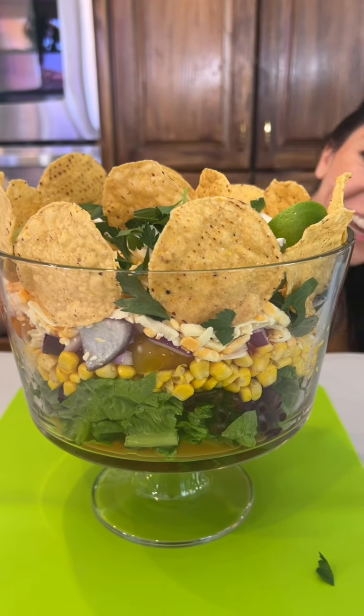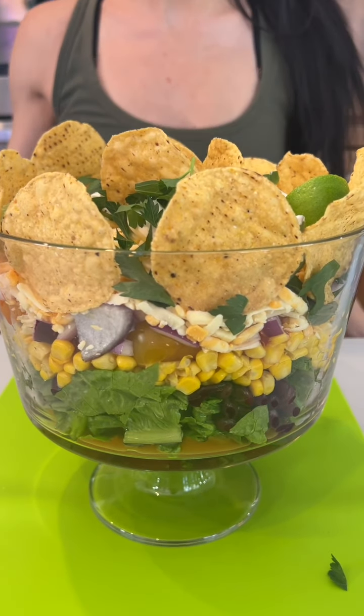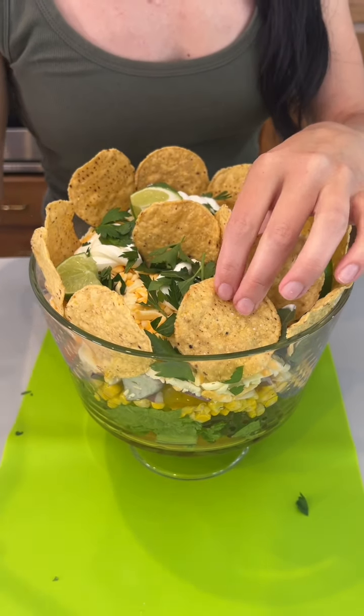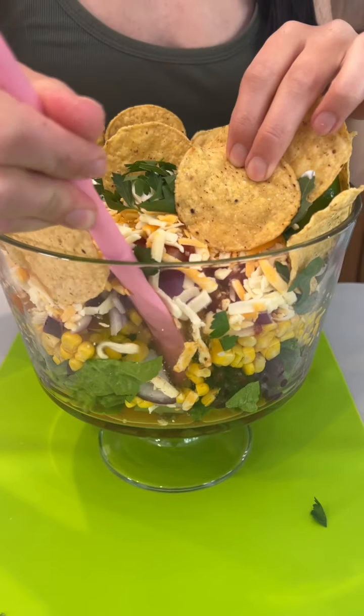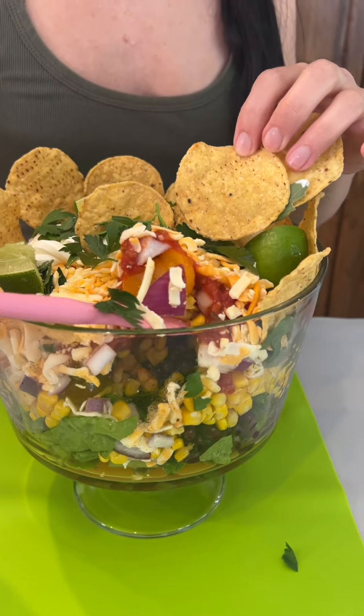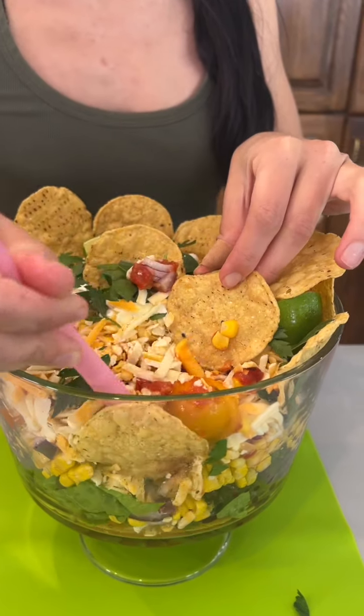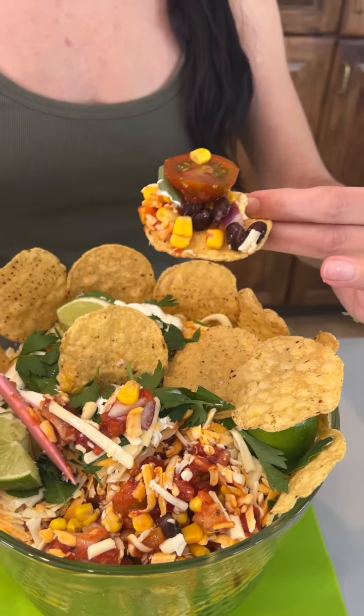So easy, so much freshness! I'm going to take a bite — I'm going to dig right down and scoop it onto my chip. Wow, this is a great night. So good!